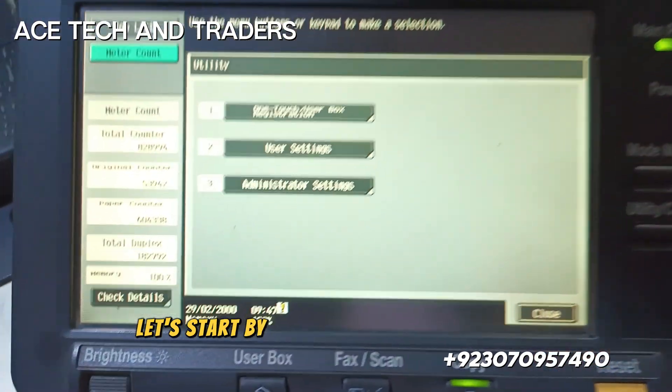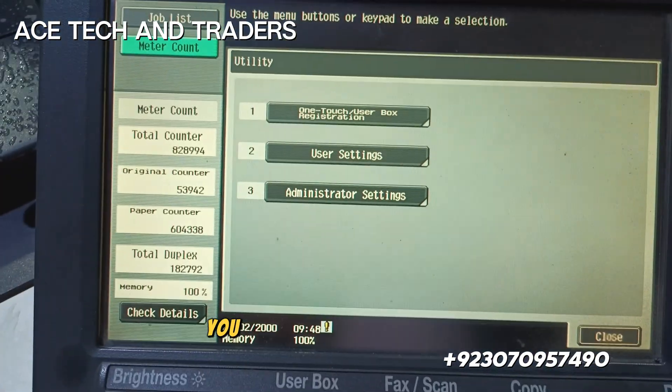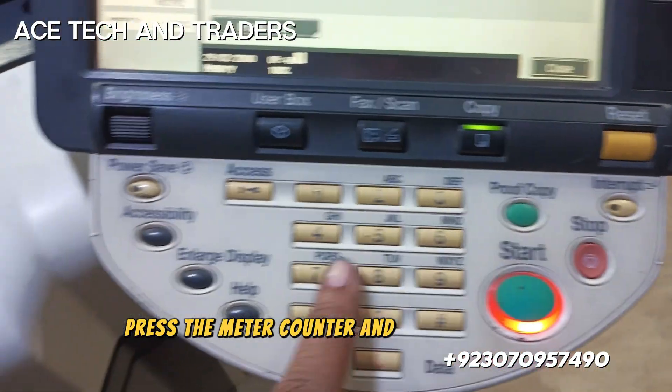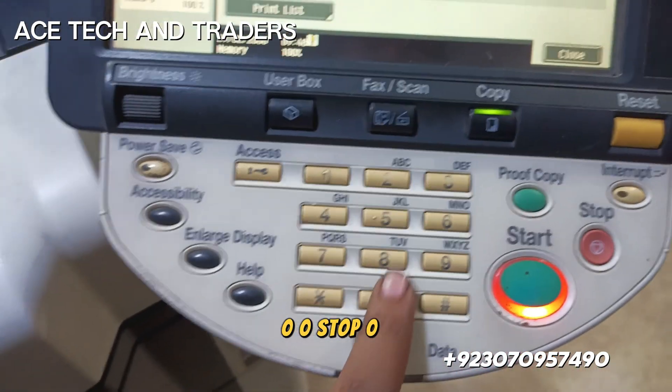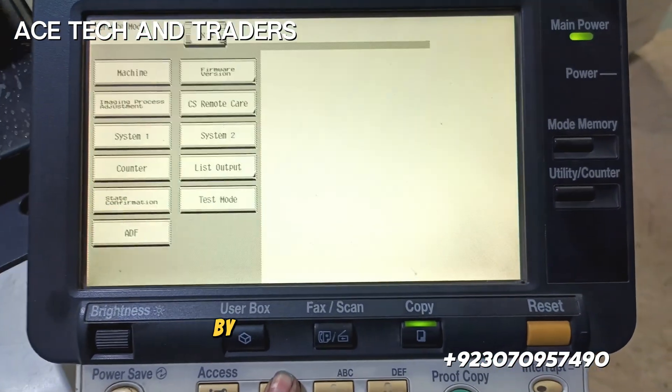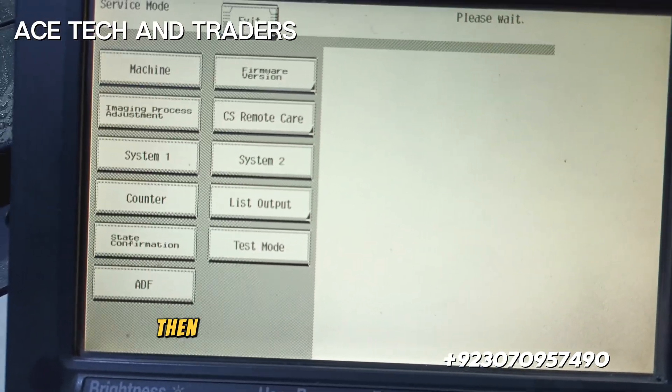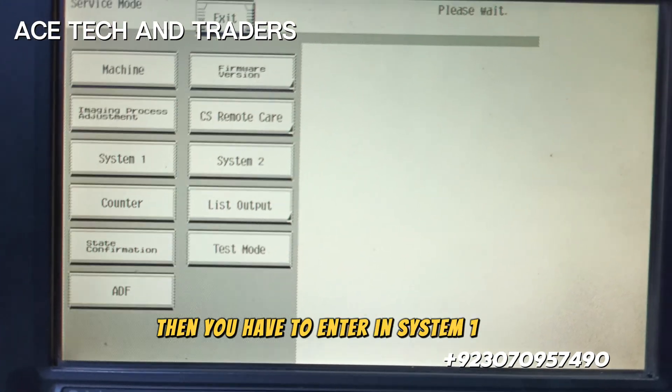Press the utility button to enter the counter mode. Press meter counter, then press stop, double zero, stop, zero, one. By pressing these buttons, you will enter the service mode. Then you have to enter into system one.